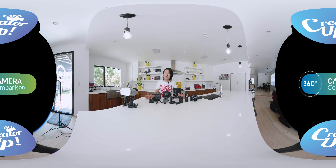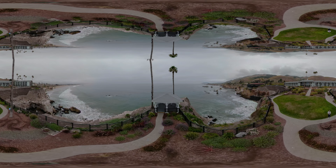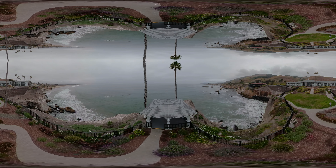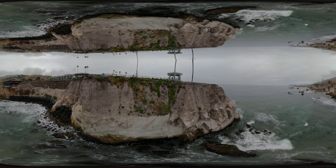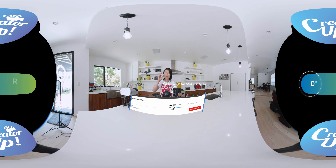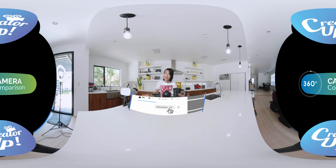I walk over right here, sit about two feet away from the camera. Then slowly lean toward the camera, touching it with my nose. Then lean left, lean right, lean back. Now you can see the optical flow stitching of the Insta360 ONE. Let's move on to the next camera.